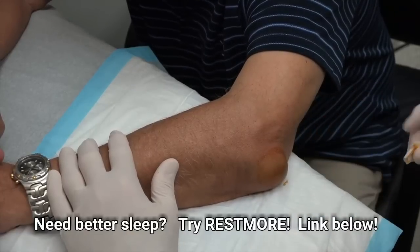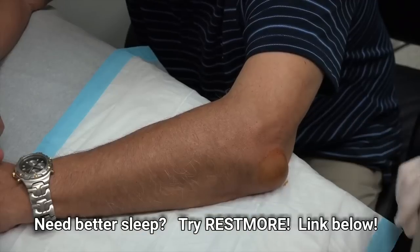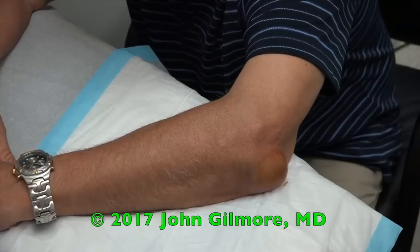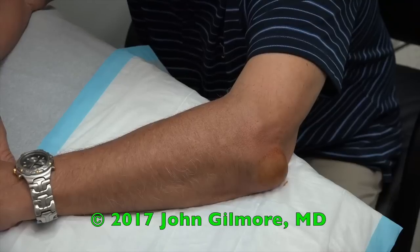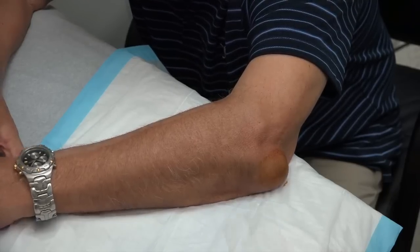What you have is an olecranon bursitis. You have an inflamed, irritated bursa that protects the elbow, and it's full of fluid. So what we're going to do is numb this up a little bit, then put a needle in there and draw that fluid off for you, and then put a little cortisone in afterward.